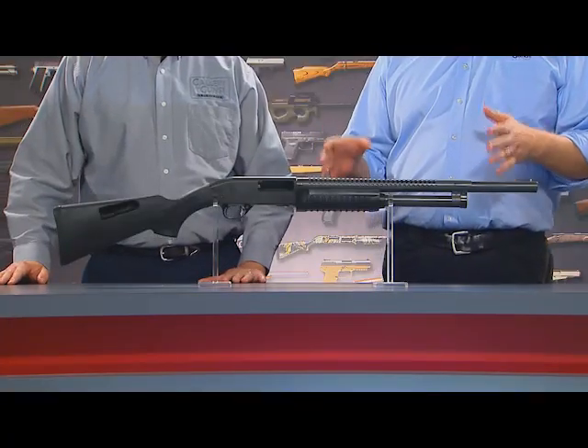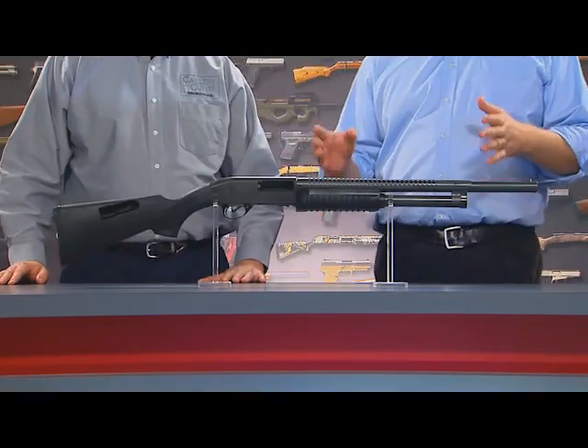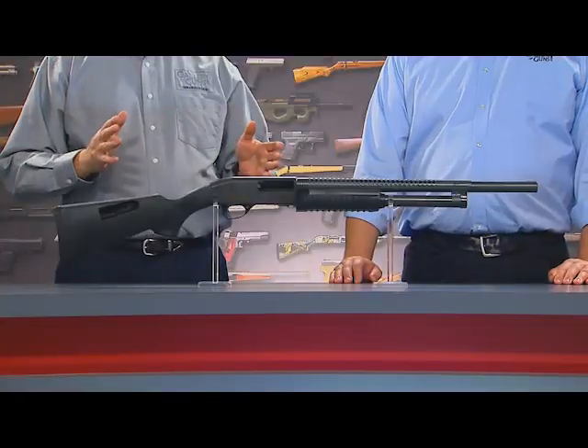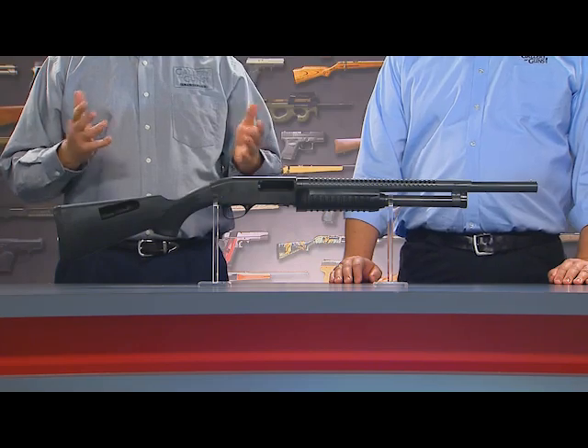This Armscore Rock Island Armory M5 pump action looks like a shotgun with some attitude. You look at this gun and there's no doubt in your mind this is a tactical shotgun. It's first made for use by law enforcement, and it also makes a great shotgun for personal protection and home defense. Tell our viewers at home what makes it a good home defense shotgun.